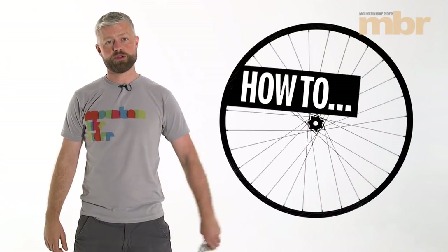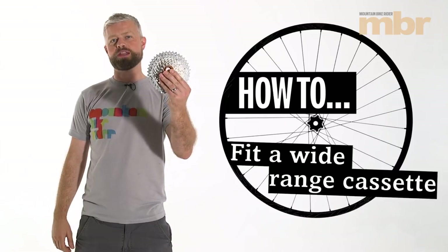Hello, my name's Al and today I'm going to show you how to fit a wide range cassette.